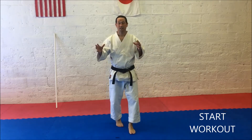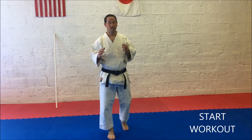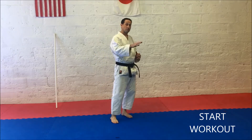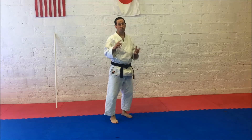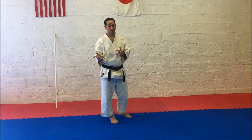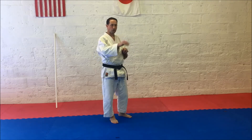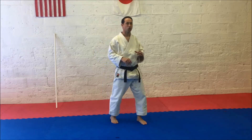Now that we've worked on some of the basic principles of Maia Geri, let's get a little workout in. We're going to start with back-leg Maia Geri — 25 reps, then switch to the other leg for 25. Then we're going to do a combination of front-leg Maia Geri and rear-leg Maia Geri, 25 each side.